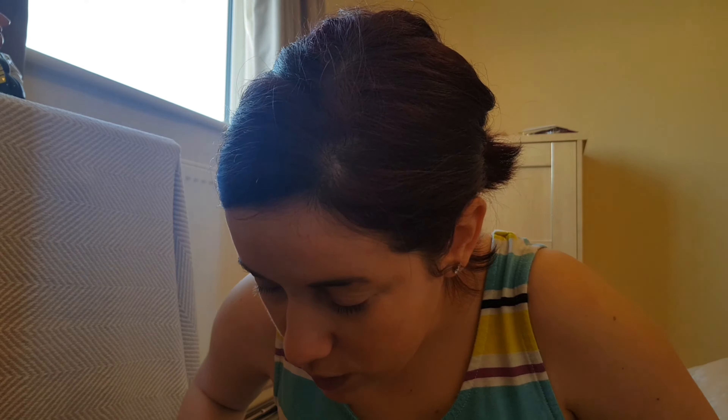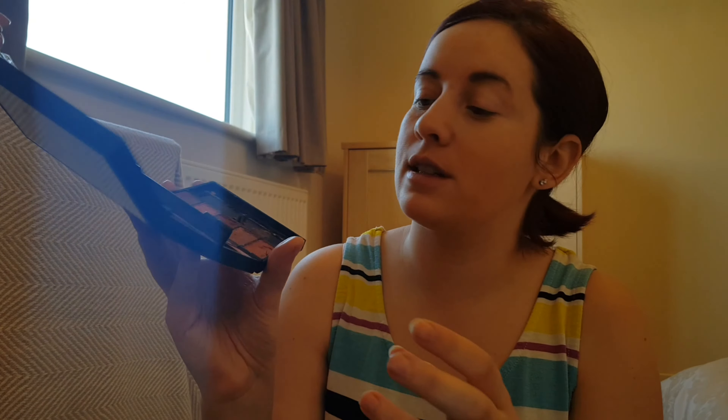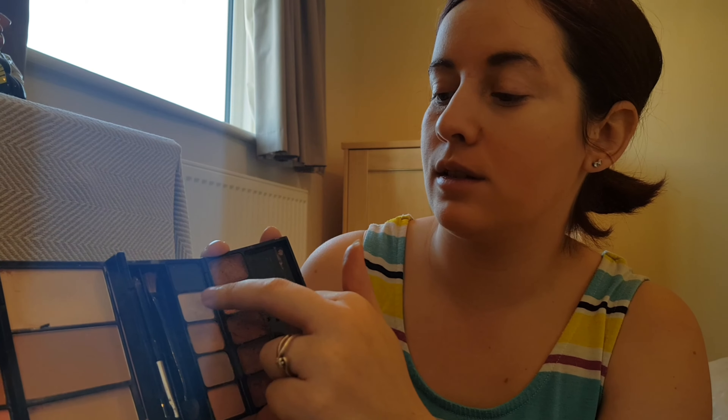I'm going to go back and use a bit of concealer and do underneath my brows. I don't think that really made a difference. Now I'm going to do my eyes — I'm going to do a little base using another palette from Makeover Essentials, using this shade all over the lid.